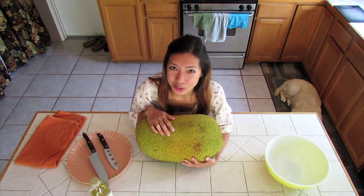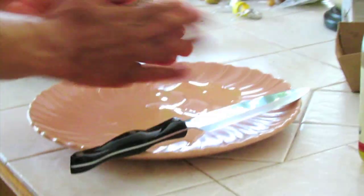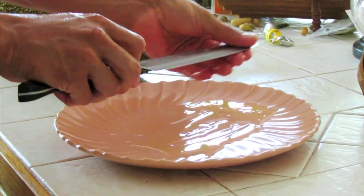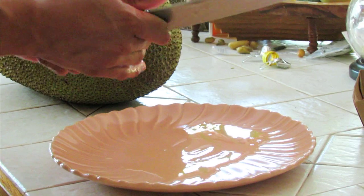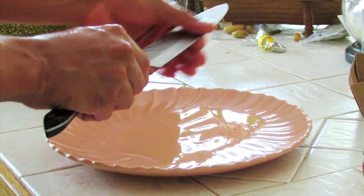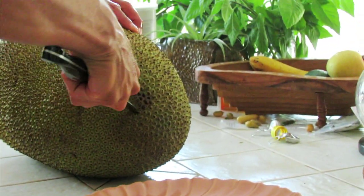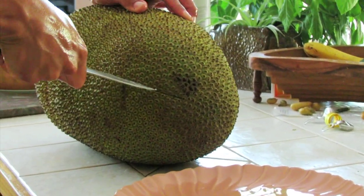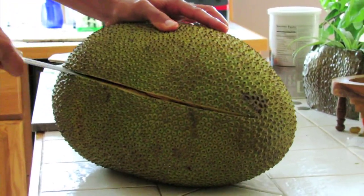So let's get started and show you what it looks like on the inside. Here I'm going to have my lovely assistant show you guys how to cut this fruit, because he does such a better job than me. What you want to do is just grease up your hands and knife with some oil, because the fruit has quite a bit of sap and this would just help make cleanup a lot easier later. All you need is a sharp knife — a serrated knife would be useful also — and some good strength.